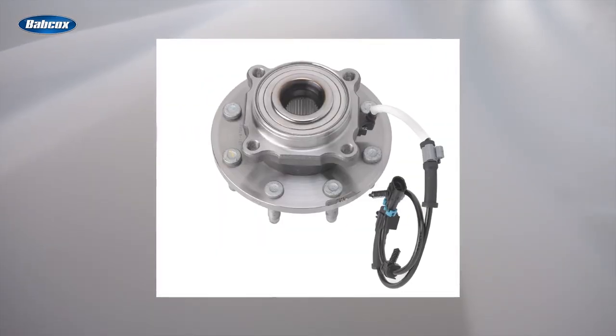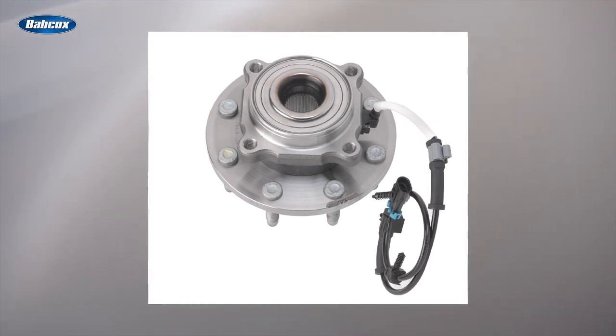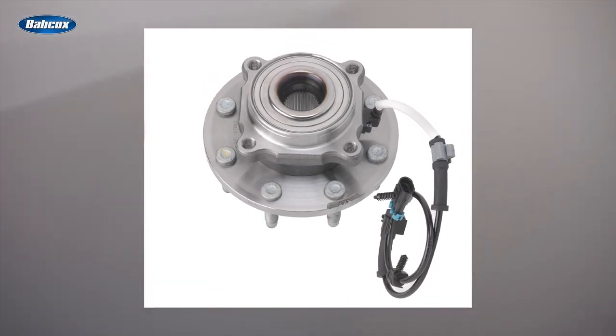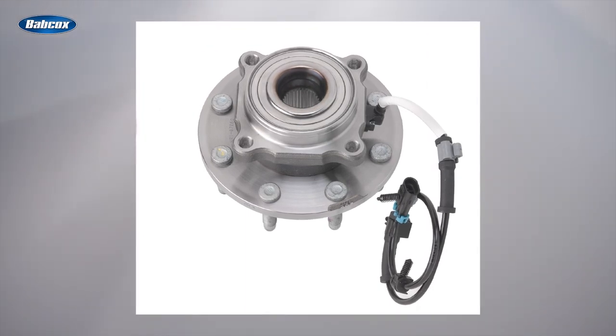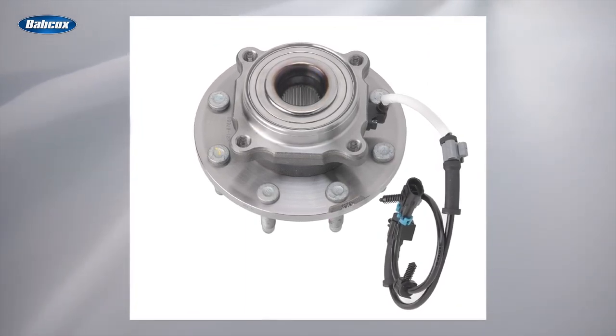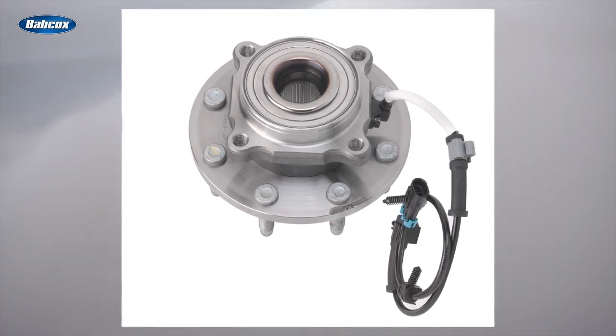So what are the differences between premium and value-grade hub bearings? The first difference is service life. SKF premium hub bearings are made using high-quality steel and components, premium seals, proper heat treatment, and precision manufacturing techniques. This provides a service life that's three to four times longer than value-grade hub bearings, according to the company.